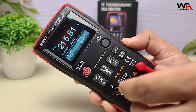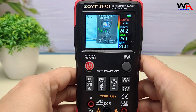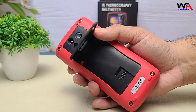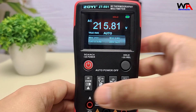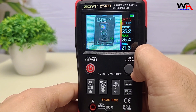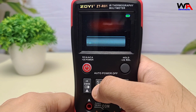After testing the Zoe ZTR-01, here are some pros and cons. Pros: dual functionality saves time and money; user-friendly interface with a vibrant display; portable and rechargeable; data logging and storage capability. Cons: low IR resolution — the 32x32 thermal imaging resolution is lower compared to dedicated thermal cameras. Limited temperature range — the thermal camera maxes out at 550°C, which may not be suitable for high-heat industrial applications.